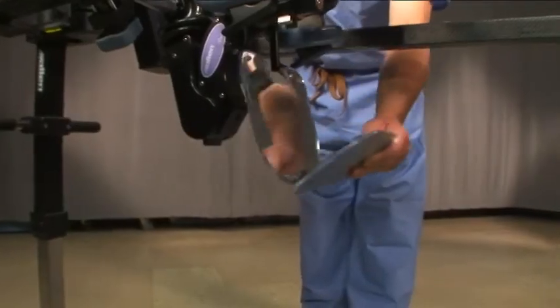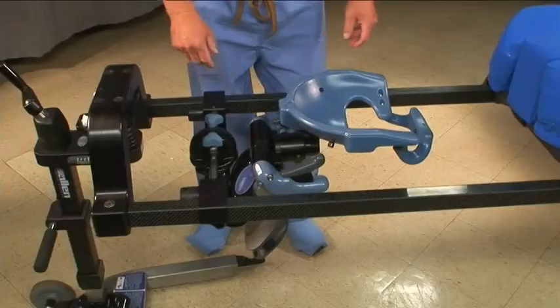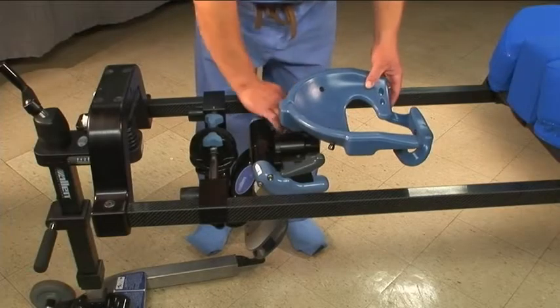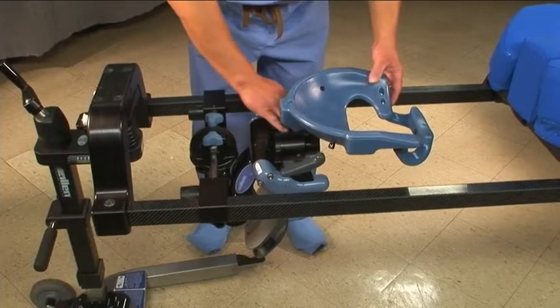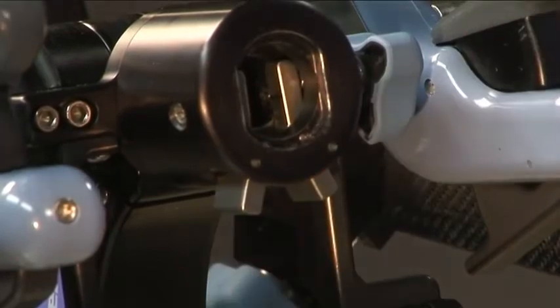The C-flex has a set of adjustable mirrors so that the patient's face can be monitored throughout the procedure. To remove a headpiece, loosen the knob on the side of the housing two to three turns. Squeeze the tabs under the housing and pull the headpiece straight out.